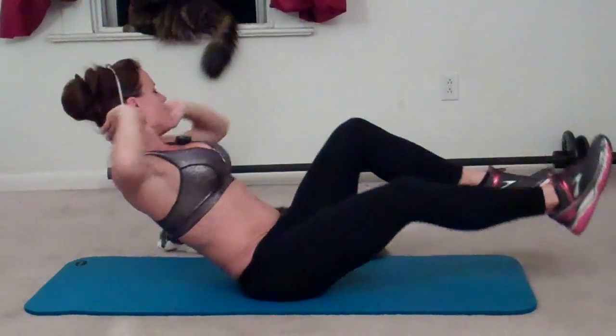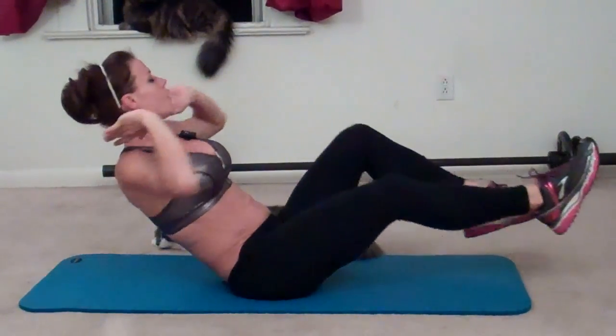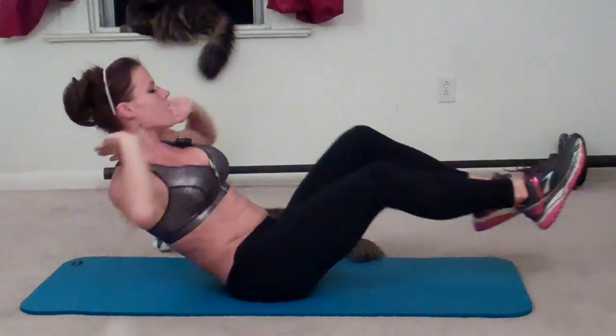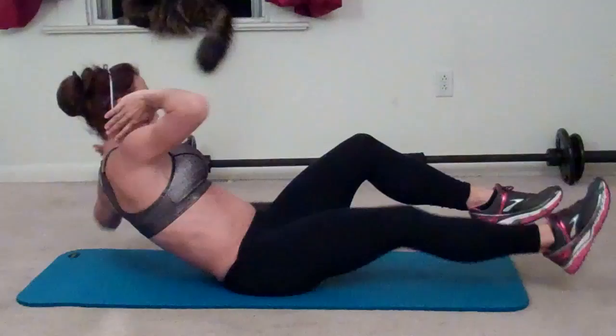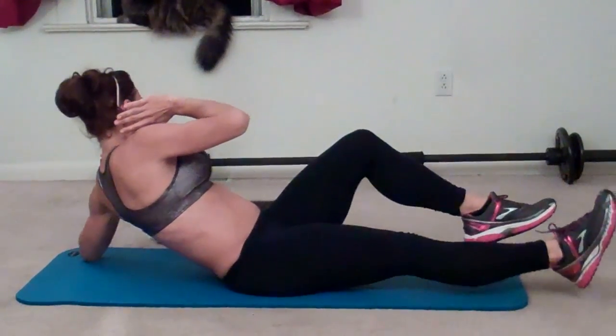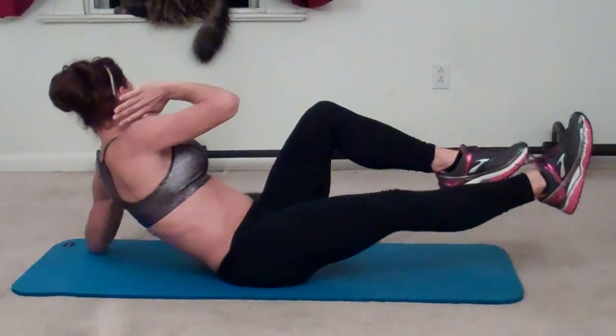Eleven, twelve, thirteen, fourteen, fifteen, sixteen, seventeen, eighteen, nineteen, last one, twenty.